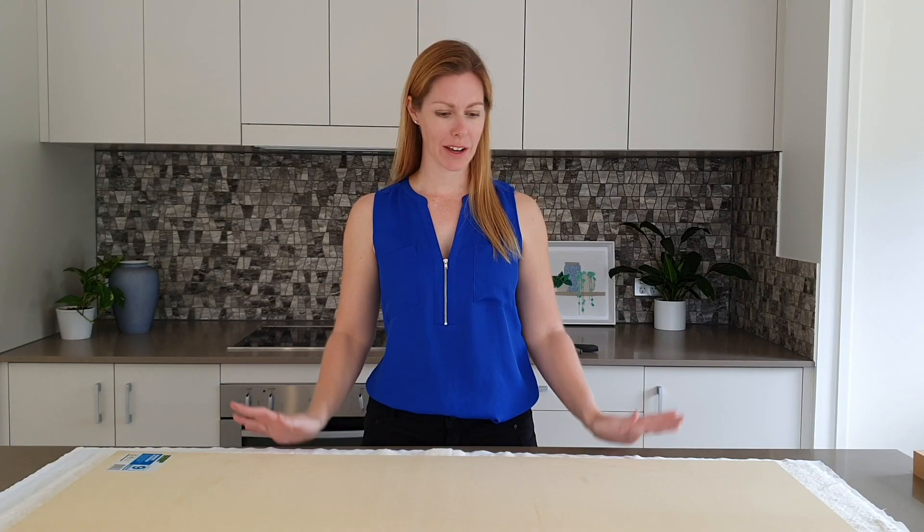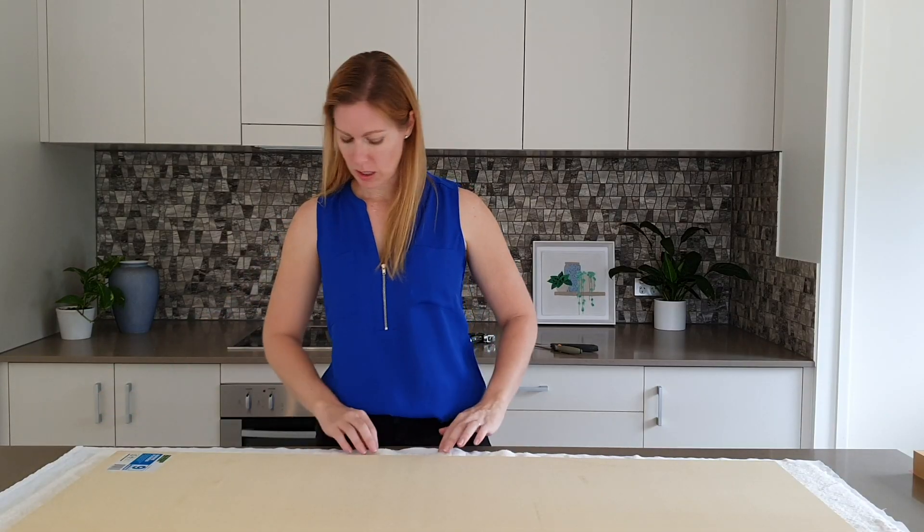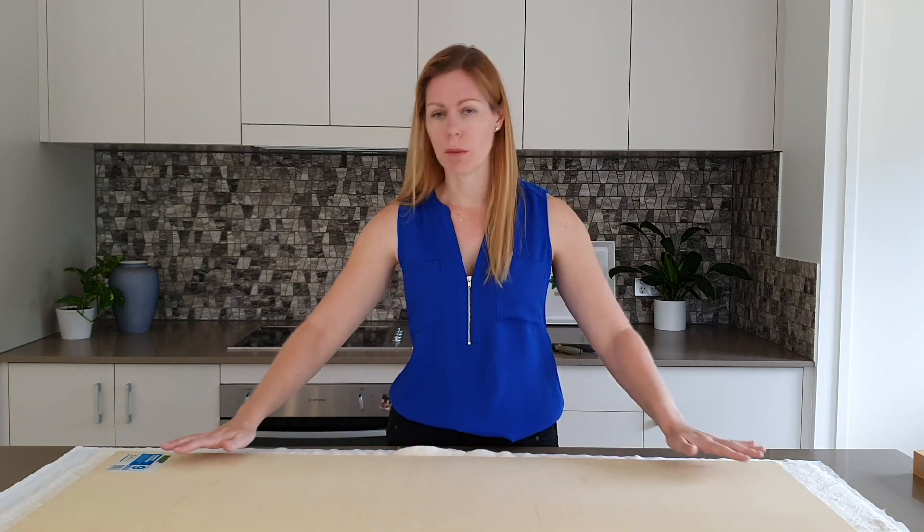Now I have my three layers: I have my cotton sheet on the bottom — it doesn't matter if you leave the seams on there. I have a double layer of bamboo and cotton wadding, and my final layer in my sandwich is my marine plywood.